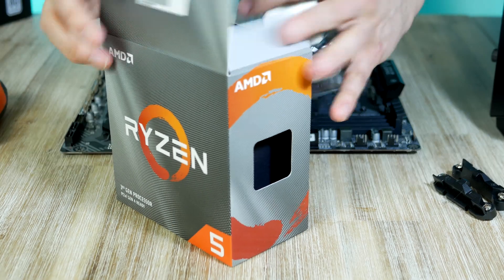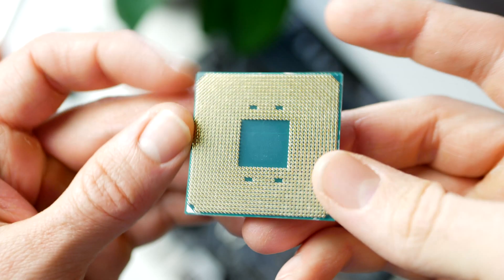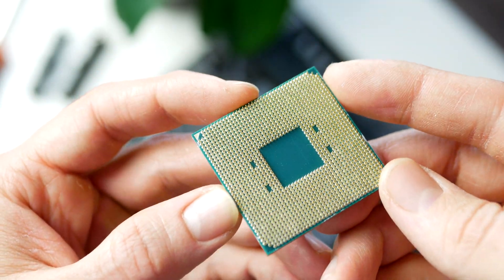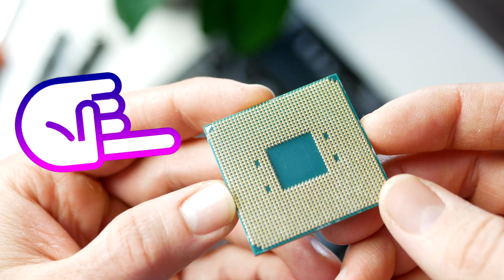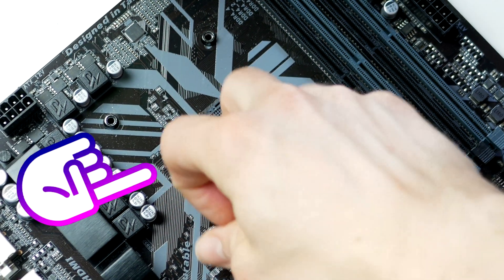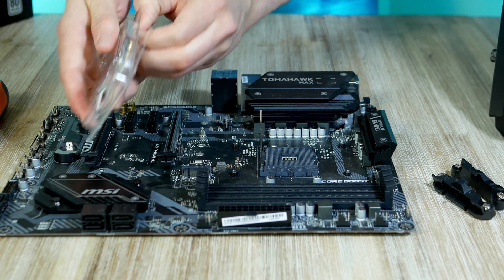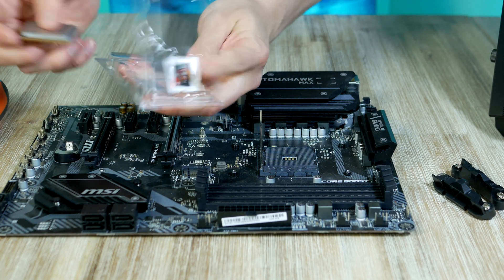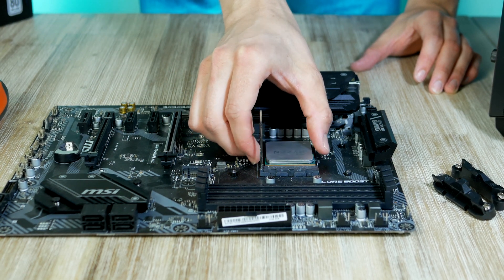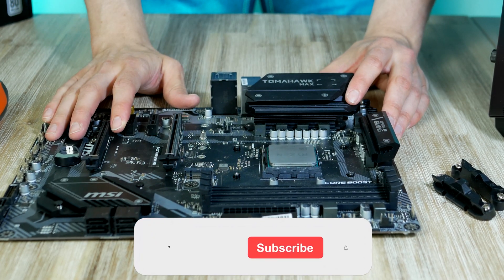Be careful not to touch the pins sticking out of the bottom of the CPU — only handle the Ryzen CPU from the side. To install the CPU, we need to match up the triangle located at the lower left side of the CPU with the triangle or circle on the motherboard. Lift up the lever, line up the triangles, and then gently place the CPU in the socket. Then lower the lever and the CPU is installed.